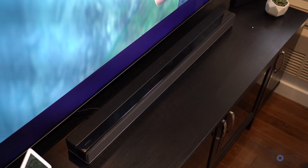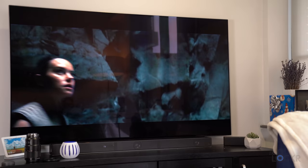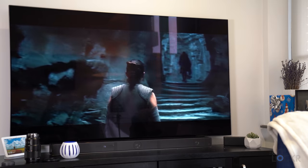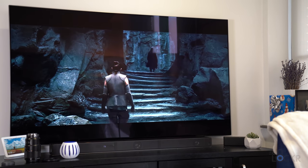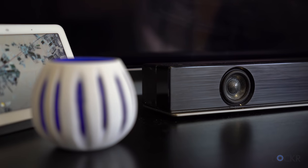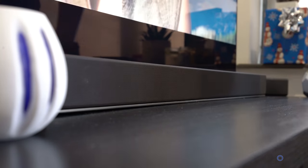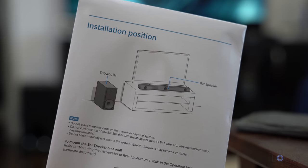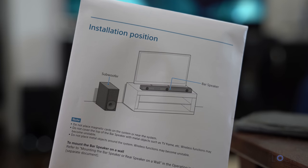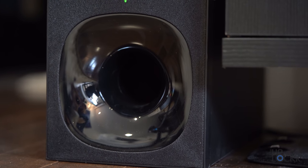The soundbar is 39.5 inches wide, only 2.5 inches tall, and about four inches deep. Placed on my entertainment center in front of my 65-inch Samsung Q7F TV, that gives you some perspective and hopefully an idea of what it might look like under your TV. Inside are three 46-millimeter drivers, accessible by removing the magnetic grill. In addition to the soundbar, it also comes with a wireless subwoofer that I placed to the left of my entertainment center, which has a 160-millimeter woofer inside to handle all of the low-end.